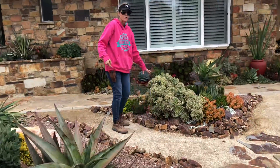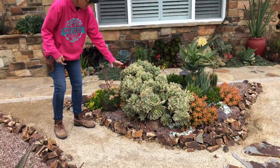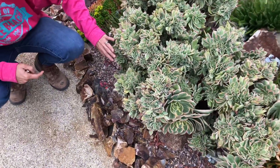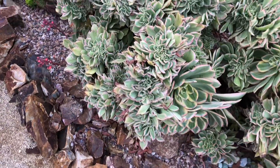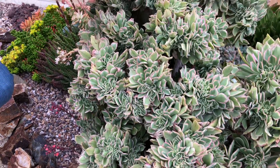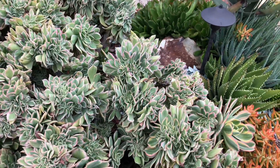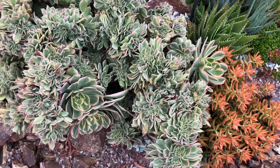Check out the crested Aeonium Sunburst — how magnificent is this plant? It's got probably a dozen crests on it. Just happy, happy, happy out here in this Tustin front yard.